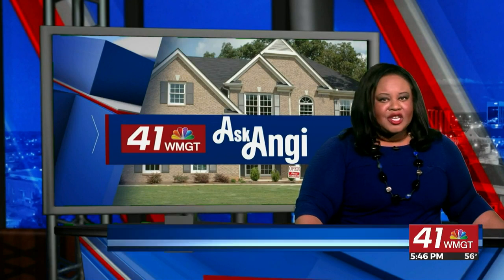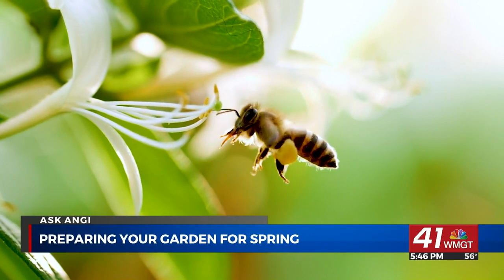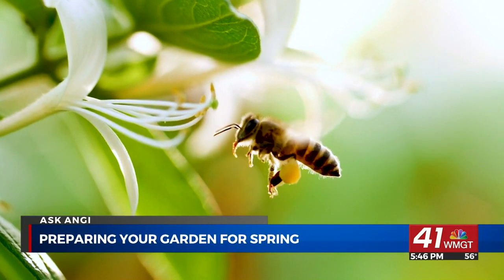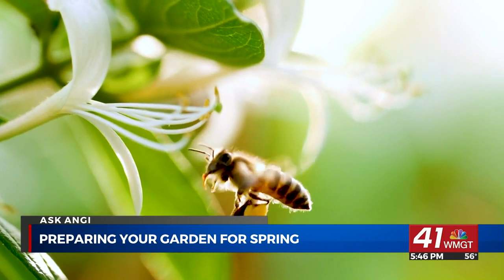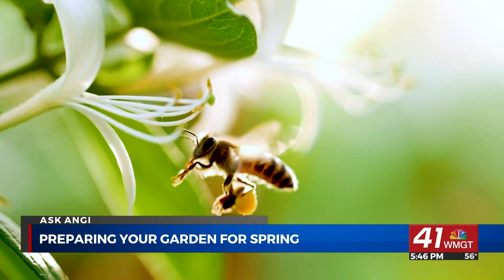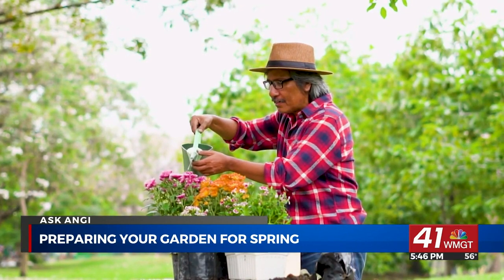Spring is right around the corner and it's almost time to dust off the old gardening gloves. In today's Ask Angie segment, we have some top tips for getting your gardens ready for spring. With days getting longer as spring approaches, people are starting to spend more time outside and more time in their gardens. Mallory Meistick, a home care expert at Angie, is here to walk us through how to prepare our gardens for the season ahead.